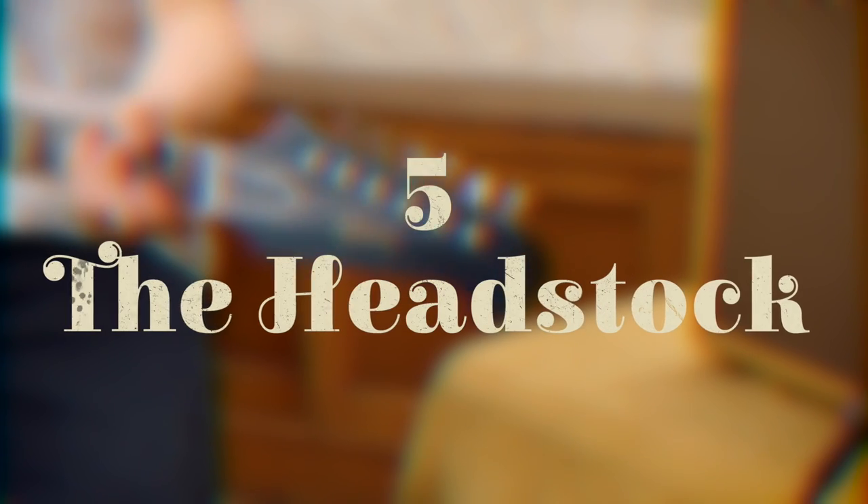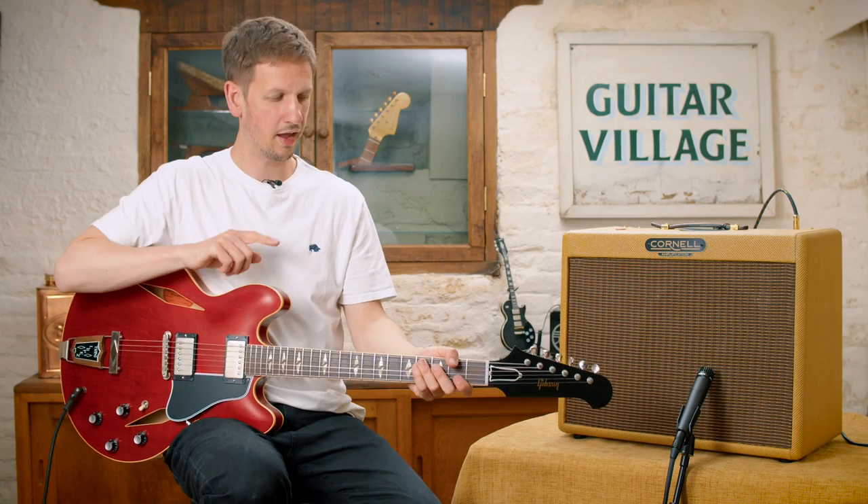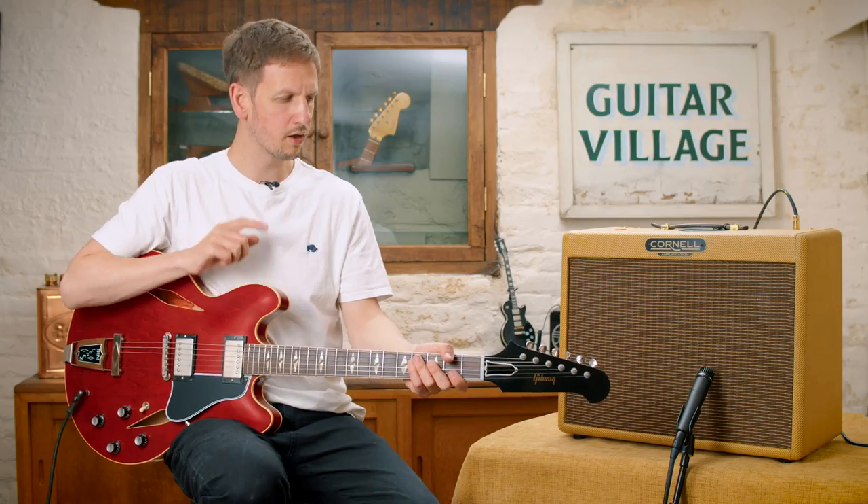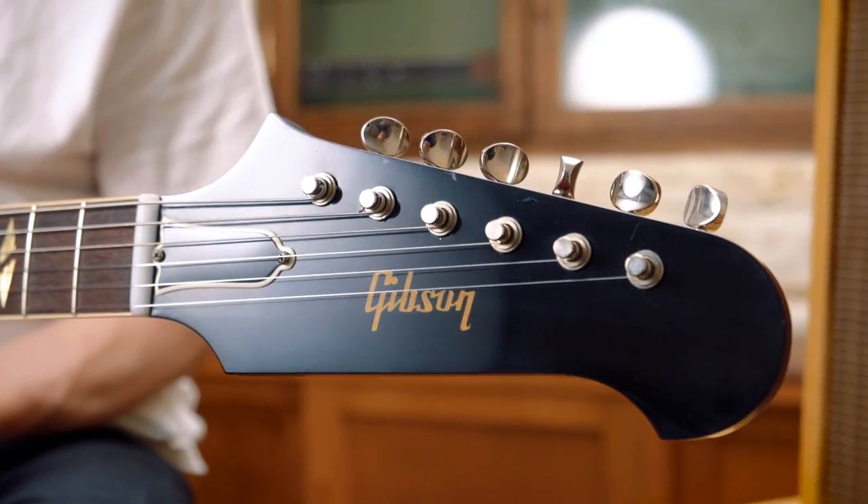And finally, in at number five, the headstock — probably the most distinct difference between this and the ES-335. This is based on a non-reverse Firebird.